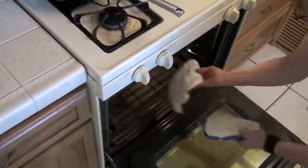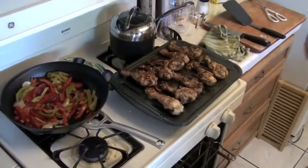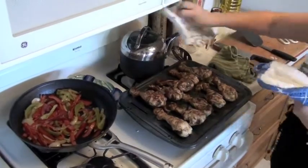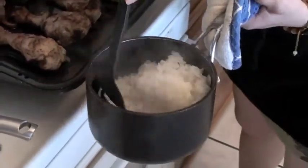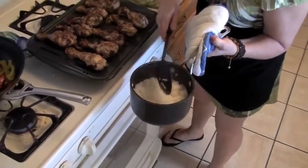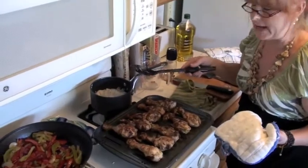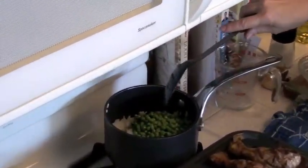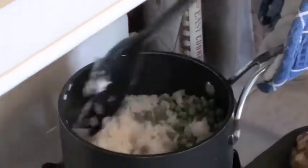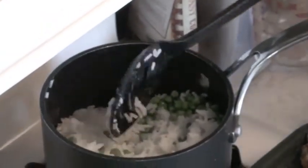Our chicken should be done. Yes, it is very, very much done. Now let's check our rice. The way to tell with the rice is if all the moisture has evaporated from it, which it is — beautiful, perfect rice. From here, we just need to add our frozen peas. They'll defrost in the hot rice and then we're ready to plate. This is about a half a cup of peas, more or less — the measurement doesn't have to be exact, it's really what you prefer. It just makes the dish look prettier. Mix it in there and we're ready to plate.